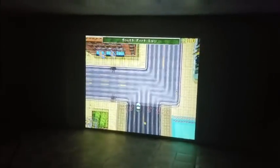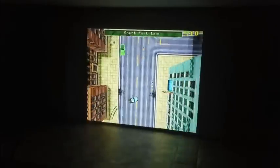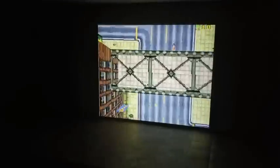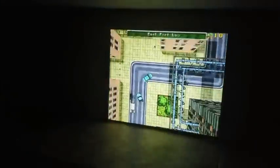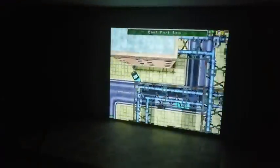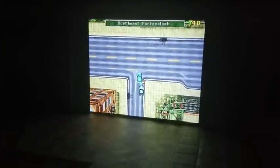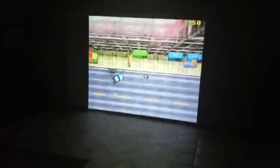It's pretty sweet on the projector. Oh yeah, giveaway time! If you guys want to win one of these, comment below your favorite PS1 games and I'll pick a winner after Christmas time.